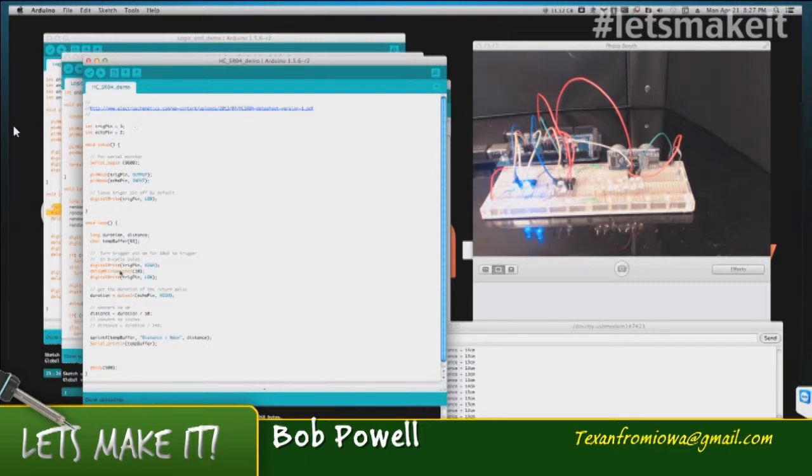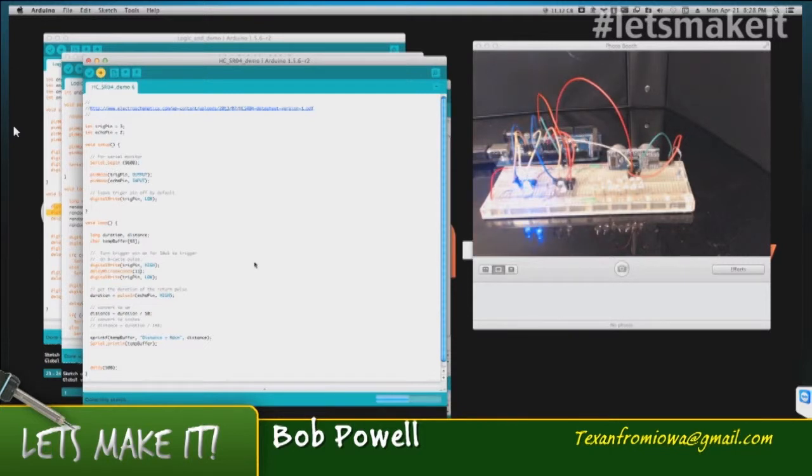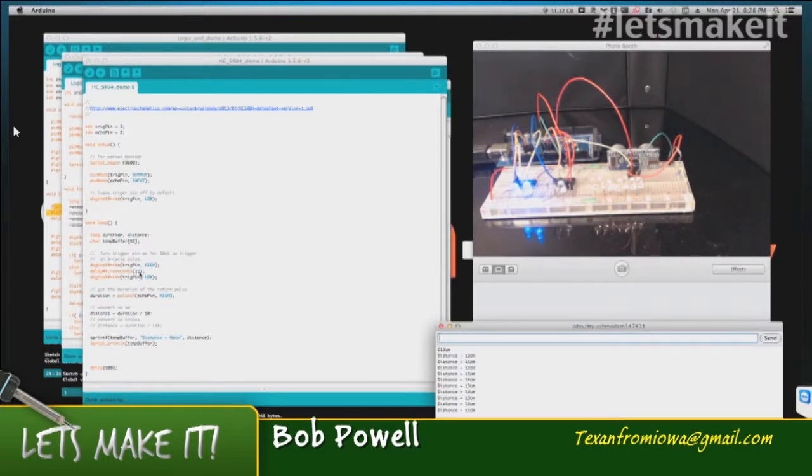What you do is turn on your trigger pin. The trigger pin has to be on for at least 10 microseconds for the unit to work. However, I found it would occasionally give you a zero, so I changed it to 11 microseconds and got better results. You turn on the trigger, wait the minimum 10 microseconds, turn that trigger pin off, and then wait for the pulse coming back in. That echo pulse essentially gives you the distance.